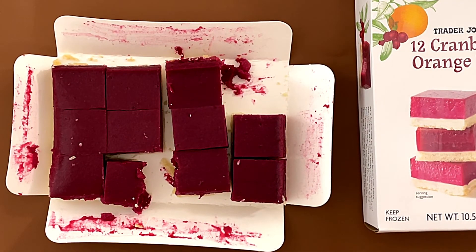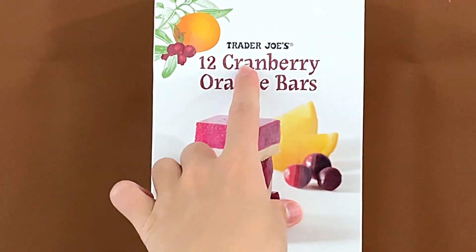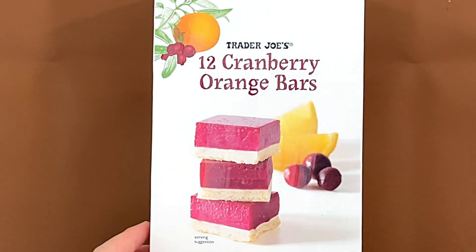It's more on the orange side rather than the cranberry. Hello, 10 reviewer friends. Today I'll be reviewing Trader Joe's 12 Cranberry Orange Bars.